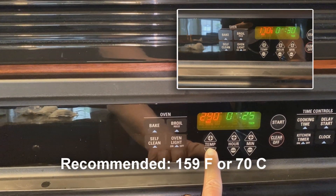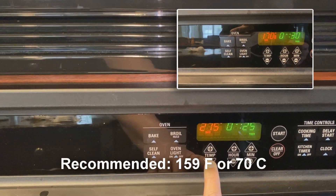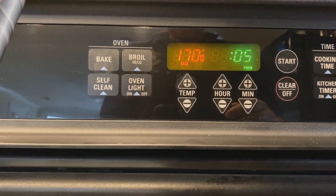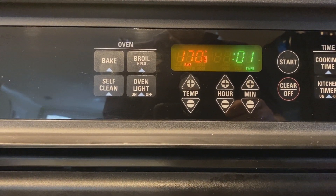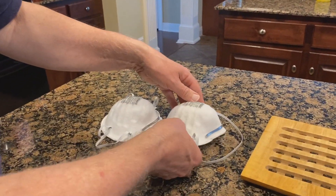This particular oven will not get down to 159 degrees Fahrenheit or 70 degrees centigrade, and I think it's cooled off enough.